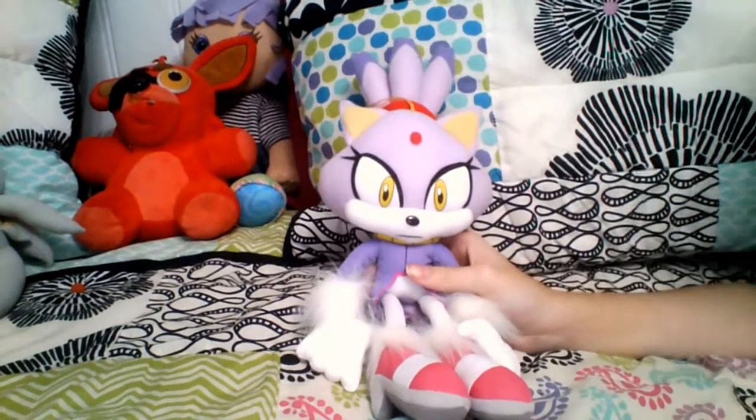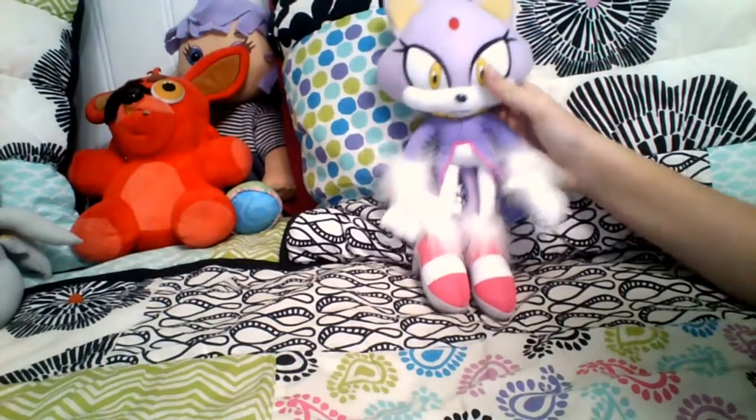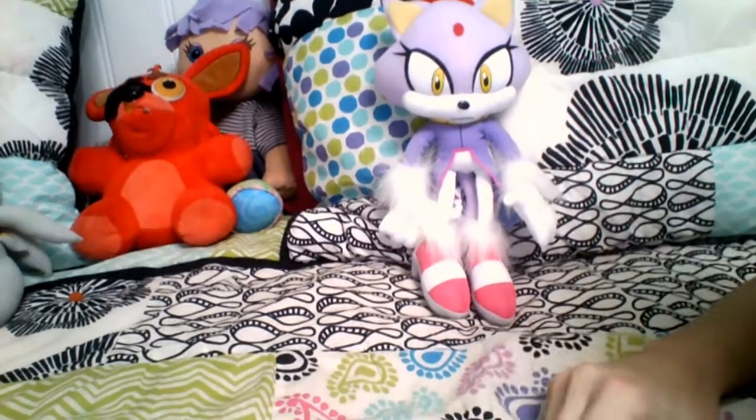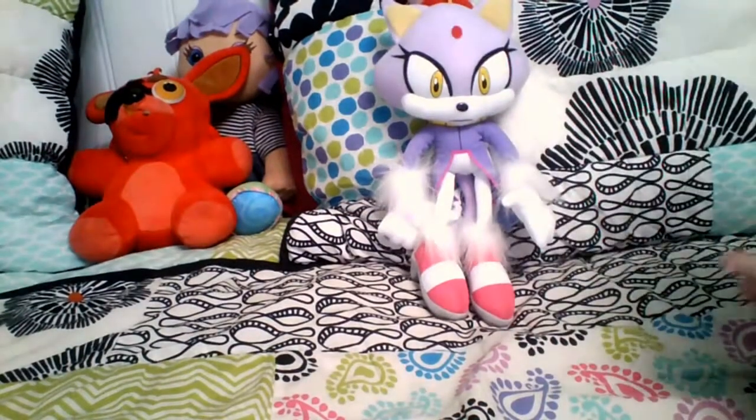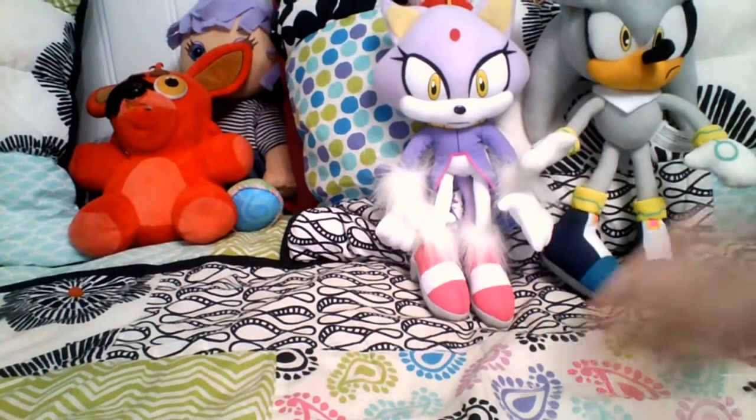All right, she's officially out. I thought she was going to be a little smaller than this. Here's what she looks like from the front, and I have a Silver plushie that I got a while ago, and Blaze and Silver are the exact same height.